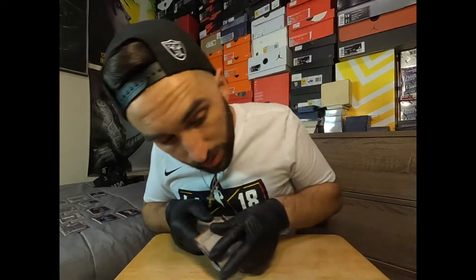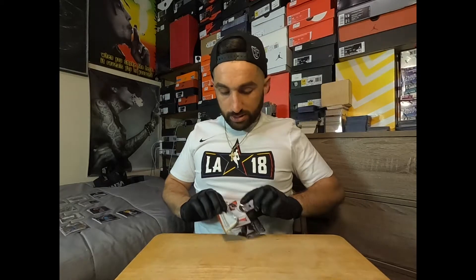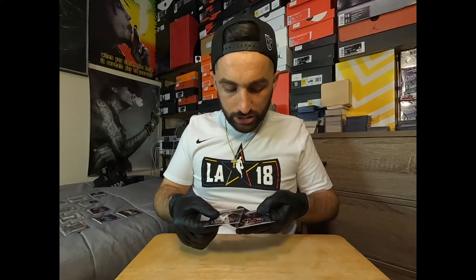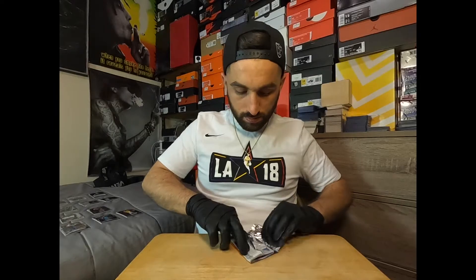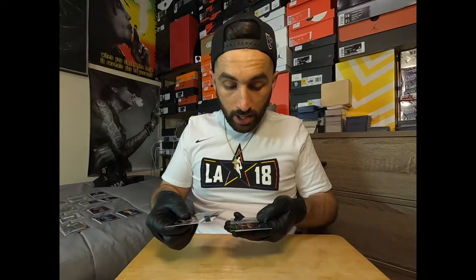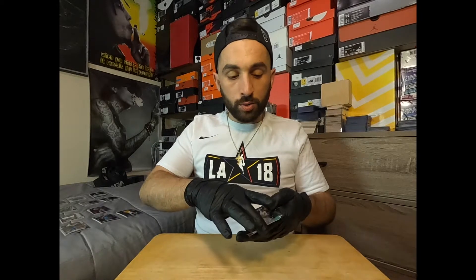We still got about six packs to go. Thank you guys for sticking with me so long. Spencer Dinwiddie, Shai Gilgeous-Alexander, Drue Holiday holo, and Ivica Zubac — that's a holo Prism. Josh Jackson, Rudy Gobert, Miles Turner green reflective, and Chuma Okeke.